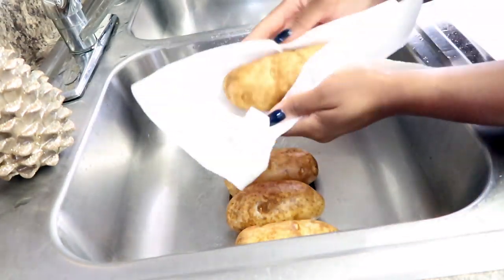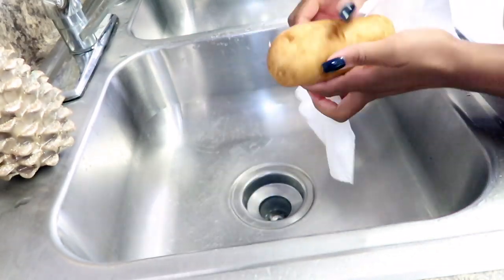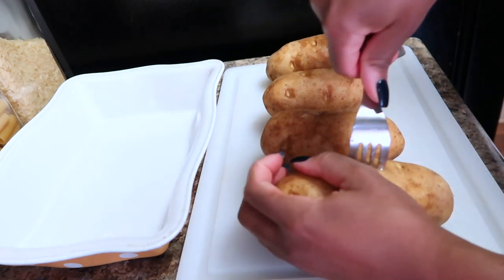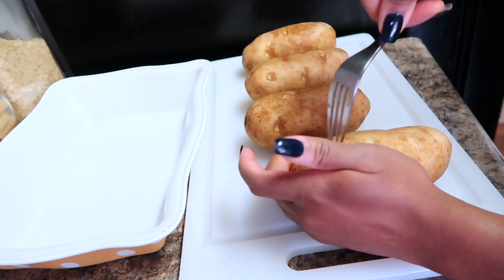After patting dry, lay them out and allow them to air dry a little bit more for about five minutes. Then another important step to cutting down the time is to take a fork and pierce your potato in different areas, just to give it some room to vent and breathe as it's baking.